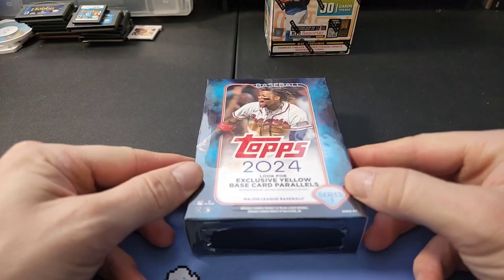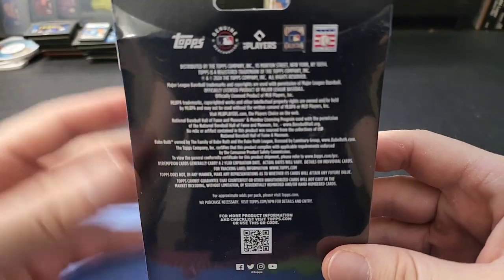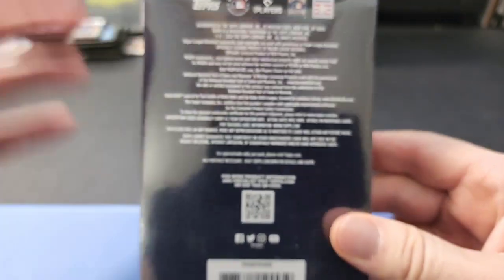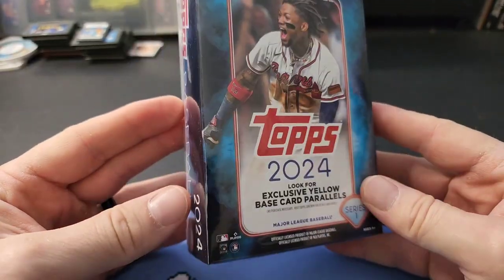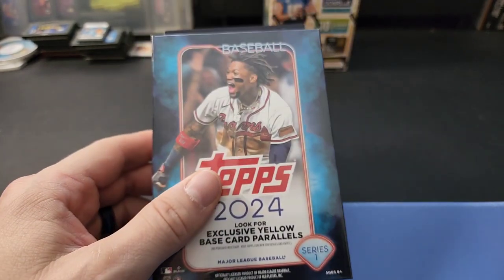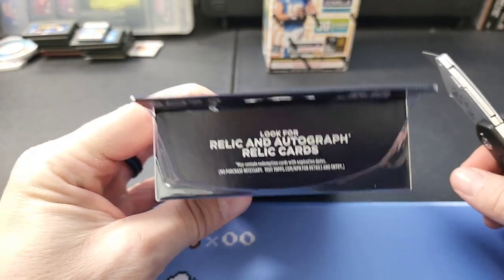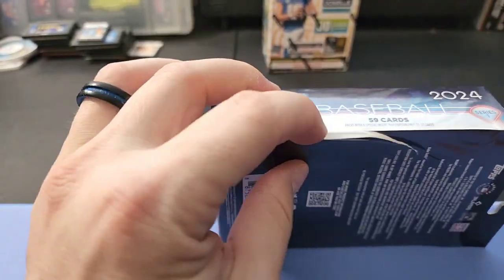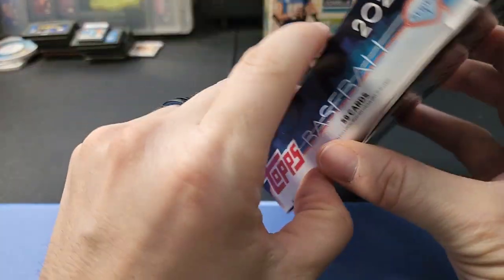There's your 2024 Series One Baseball hanger box. Sadly they don't state the odds on these anymore like they used to - now they just tell you to go to the website and scan the QR code. On the top it says look for relic and autograph relic cards, so there are different parallels and relic cards you can get. There are 59 cards in the pack, which is a lot of cards - pretty cool.